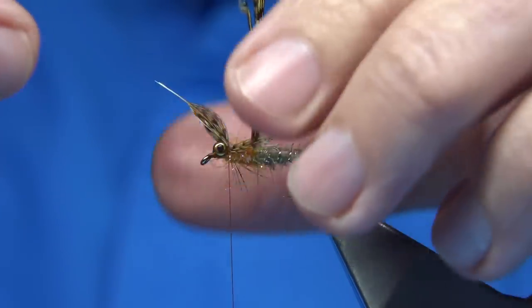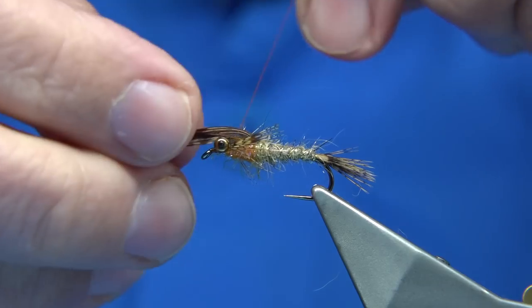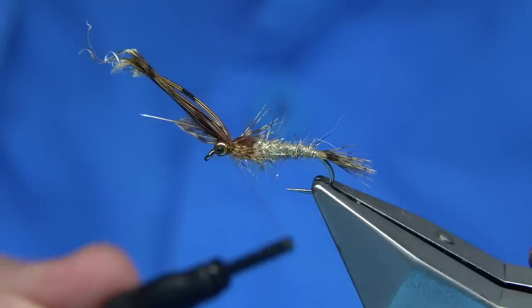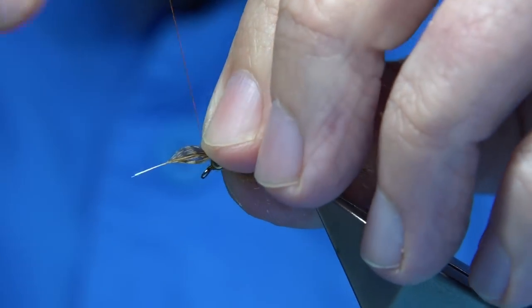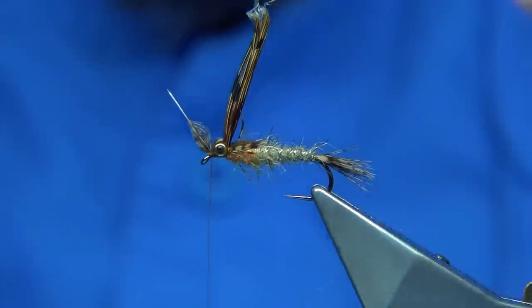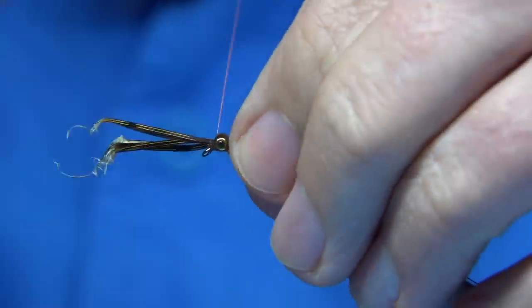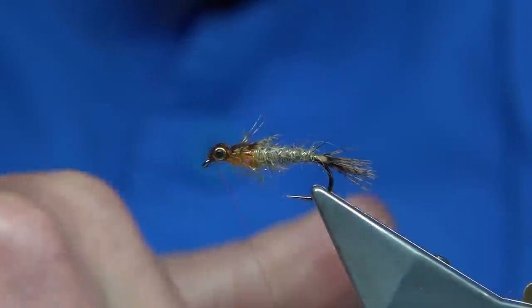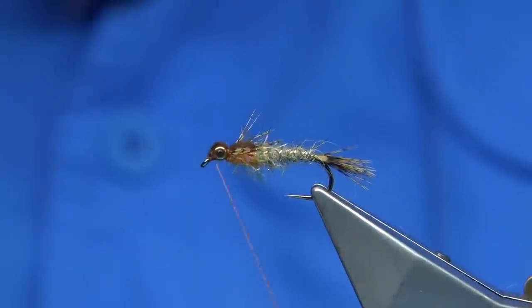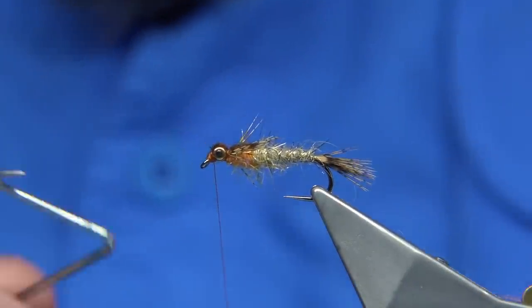Now I'm going to tie in and bring over the thorax cover as well once I'm happy with the leg position. I'll bring that over and save a bit of bulk by tying them both in at the same time. Come over with the pheasant tail right on the top. I'm going to bring my thread to the front, then first bring down the waste of the partridge with a couple of turns to hold it, trim away, then bring over the pheasant tail for two or three turns to hold, trim away the waste. Make sure you wax your thread. Get a reasonable head, tying down the pheasant tail and the partridge at the same time, saving a bit of bulk.